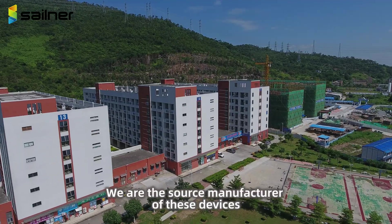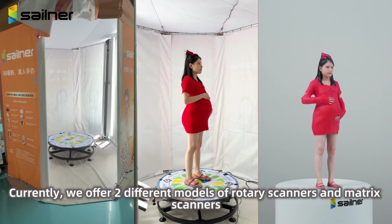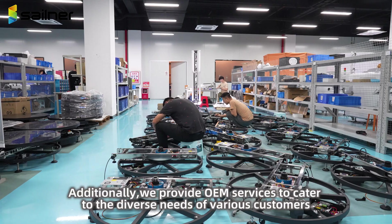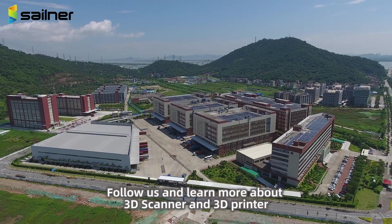About us: We are the source manufacturer of these devices. Currently, we offer two different models — rotary scanners and matrix scanners. Additionally, we provide OEM services to cater to the diverse needs of various customers. Follow us and learn more about 3D scanners and 3D printers.